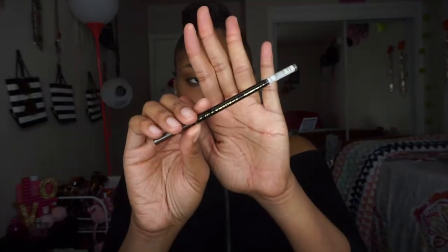For the brows, I'm going with one of my new pencils. This is the LA Girl Shady Slim Brow Pencil and this one is in the shade dark brown or something. It comes with a spoolie on one side and then the other side is the pencil. This was like $5 or something from Ulta.